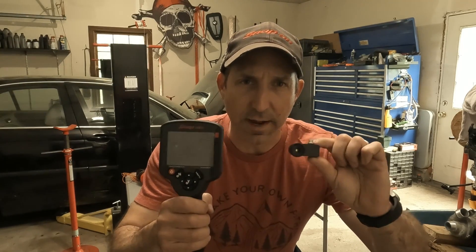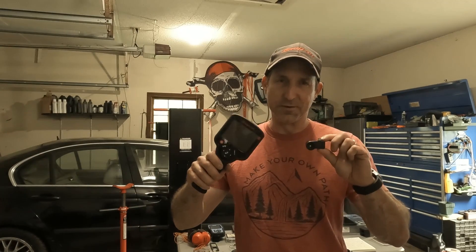Did you know that you could use a thermal camera to solve tons of different car problems? Join Zion and me at Ask the Car Experts for some hot and cool thermal imaging tips. We're going to have a lot of fun playing with these tools.